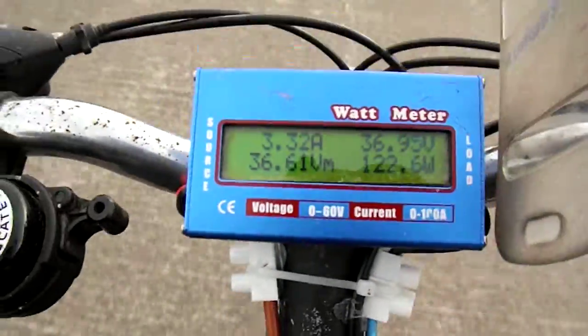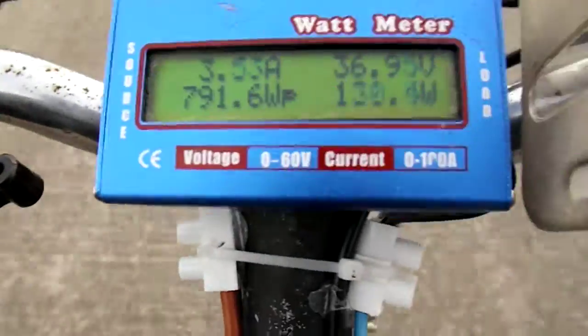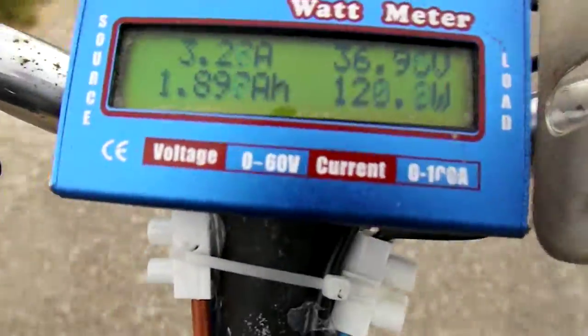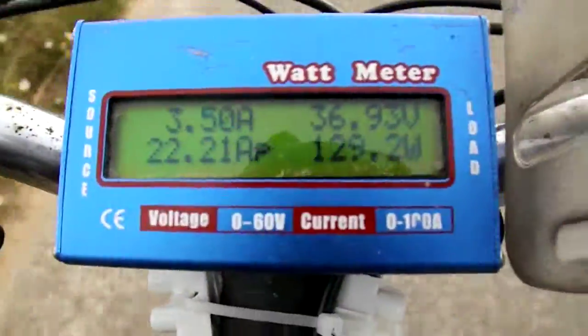So, yeah, that works. I apologise for the real style footage, but I can't hold the back camera and ride the bike properly at the same time.